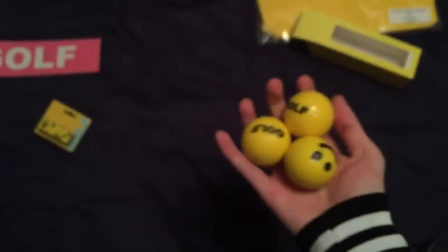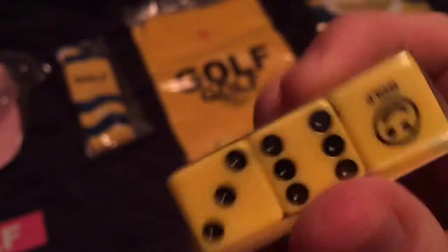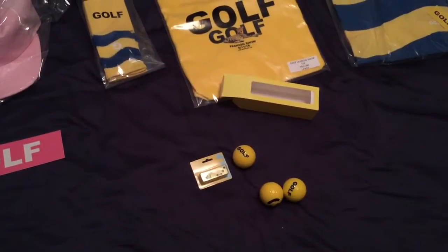Moving on to the dice — same thing, 'Golf' on the side, but no 'Designed in Okaga, California' on these. Just normal dice. I'm probably not gonna take them out because I'll lose them, but it's got 'Golf' with a smiley face on it. Just cool accessories overall.